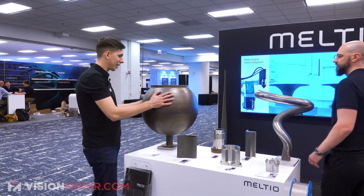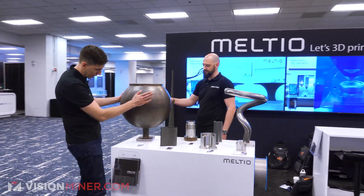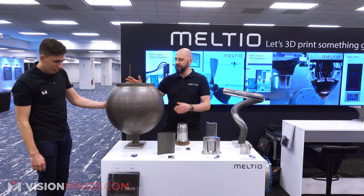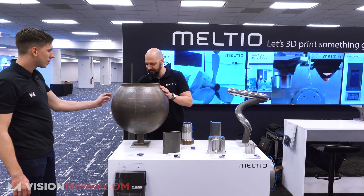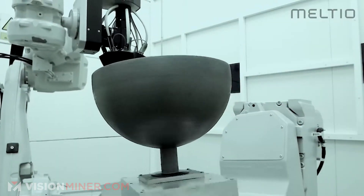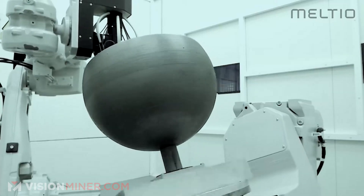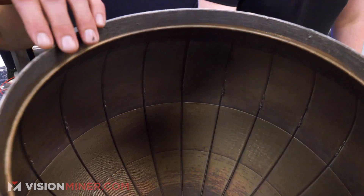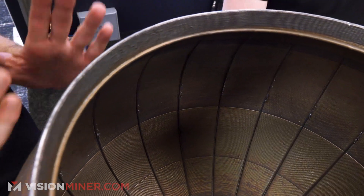One of the big things going on is big domes like this — it's like a fuel tank or gas tank, all printed on the robotic system. It has stiffening ribs on the inside to keep it in shape during printing. To keep this shape and prevent warping, you add internal structures — sort of like an isogrid, but simple.